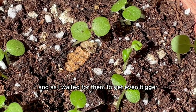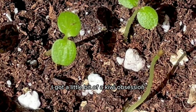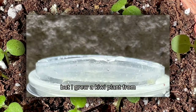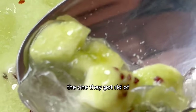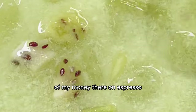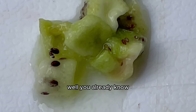As I waited for them to get even bigger, I got a bit of a kiwi obsession. Here's something crazy — I grew a kiwi plant from the seeds inside of my drink, and it actually grew into a huge plant. I was drinking the drink from the place we do not name because I spent too much money there on espresso, and I realized there were little kiwi seeds floating in my drink.